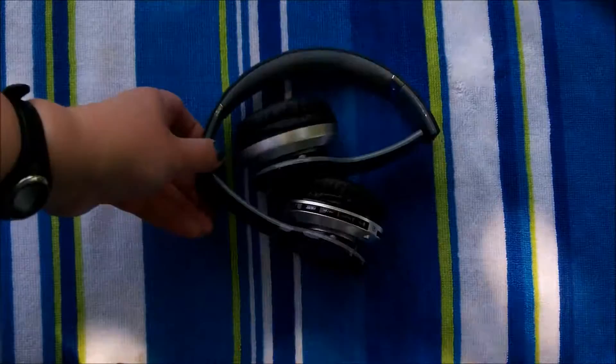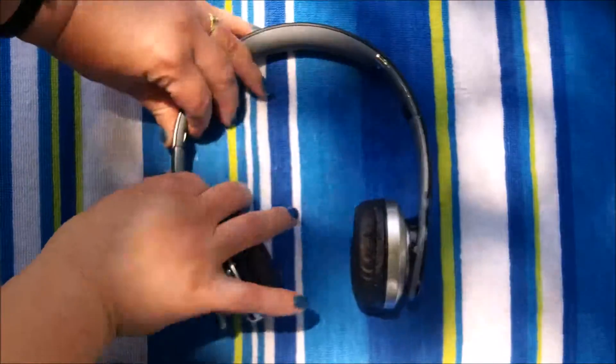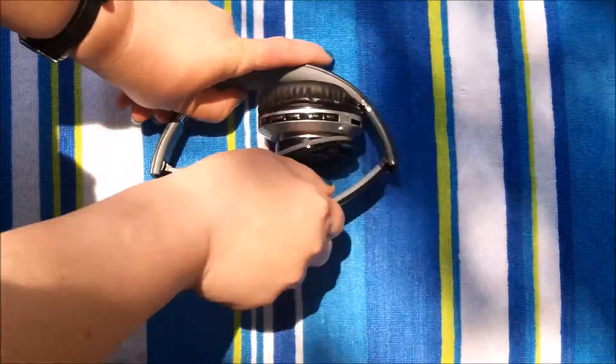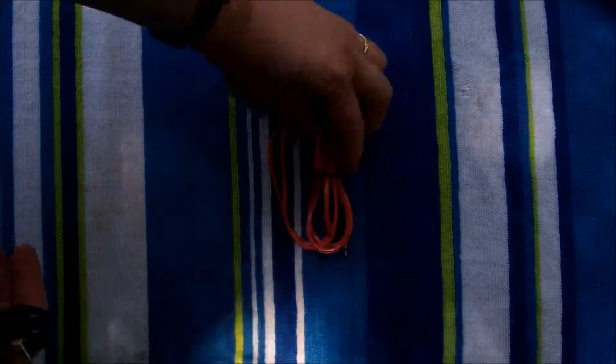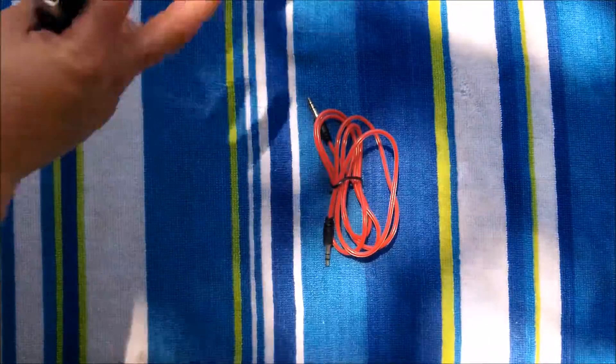They come in the box folded up — very simple. You unfold them like this to click them out, voila, and then fold them back just like so.